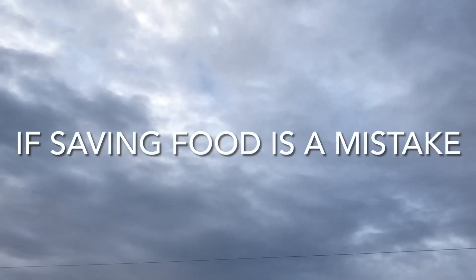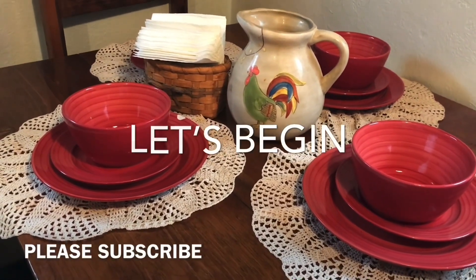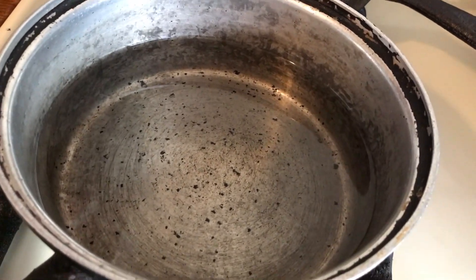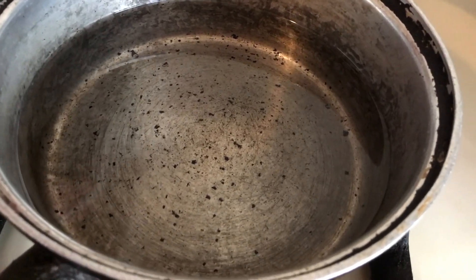Hello everybody and thank you for stopping by and welcome to Luxuriously Poor, where God is good, he's given us another day. Today I want to give you a really easy, simple way to make enchilada or red chili sauce as they call it.